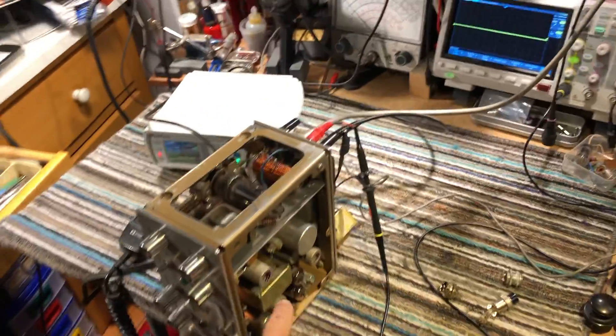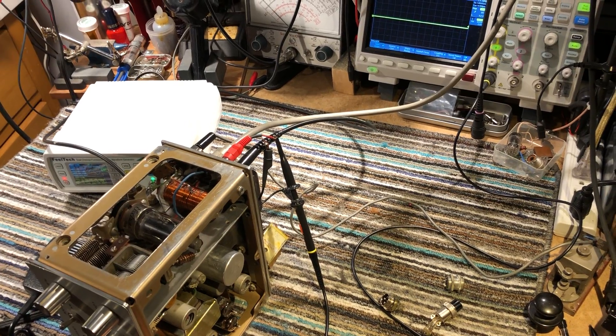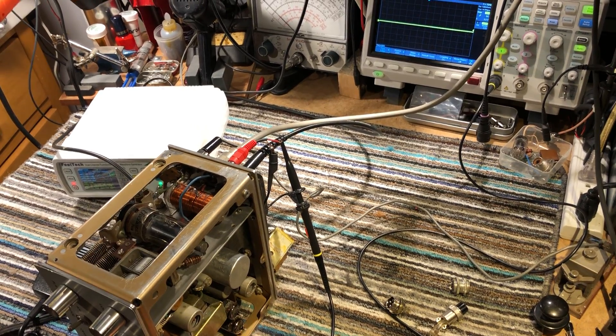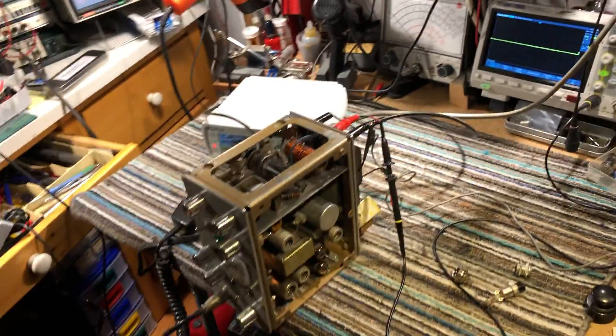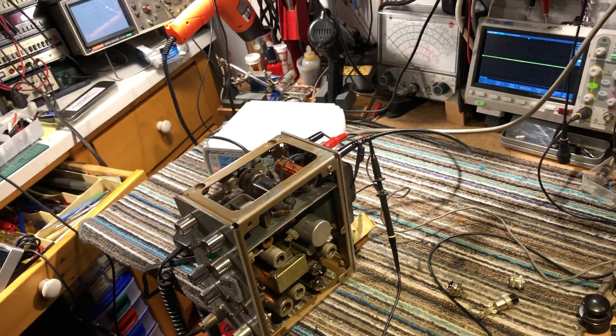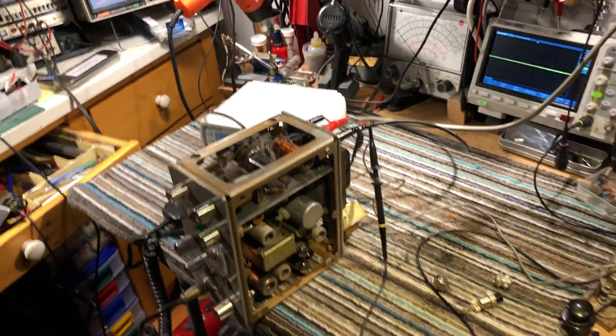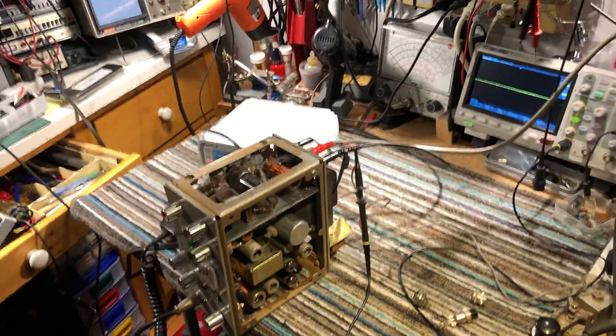It also had a bad tube. The 6U8 driver tube — that's the phase splitter driver tube for the 6AQ5s — had a heater-to-cathode short. So there was a bit of hum getting into the modulation. I swapped that out for a new tube, and the other tubes test good.